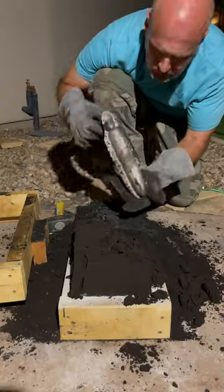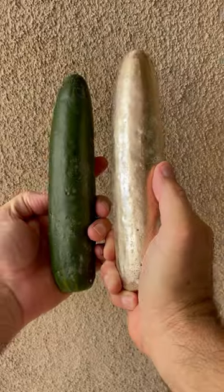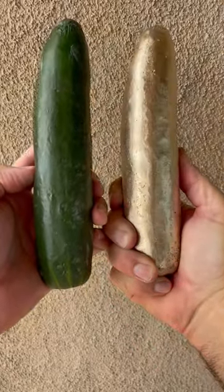That was when I knew it was done. I just had to let it cool and clean up the cucumber a bit. The solid bronze cucumber is an exact replica of the original.